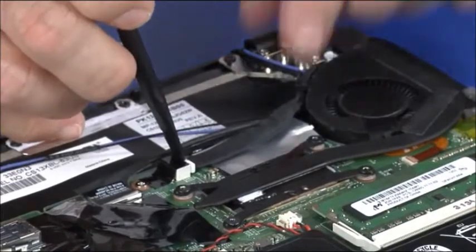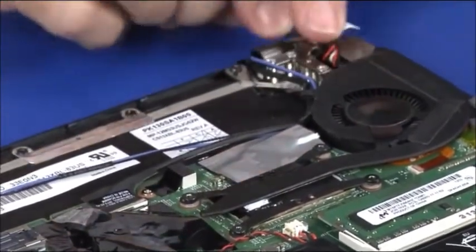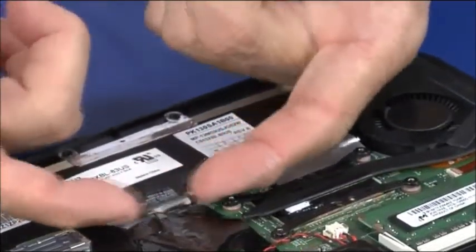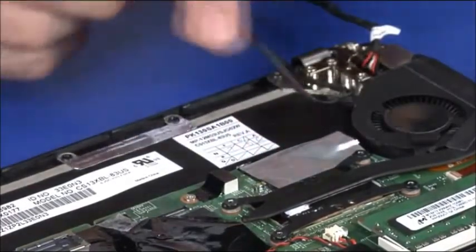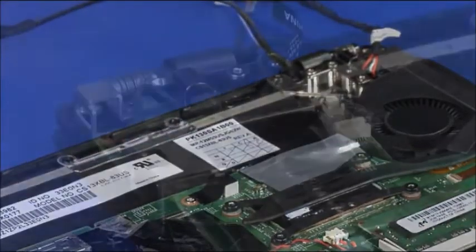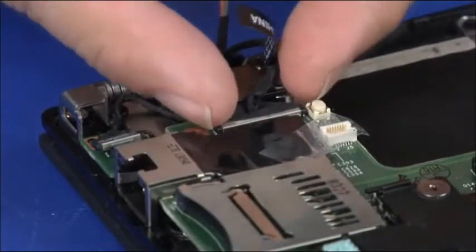Disconnect the DCN cable from the system board and release it from the guides on the thermal fan. Disconnect the LCD cable and release it from the guides on the thermal fan. Disconnect the power button card cable and the camera cable.